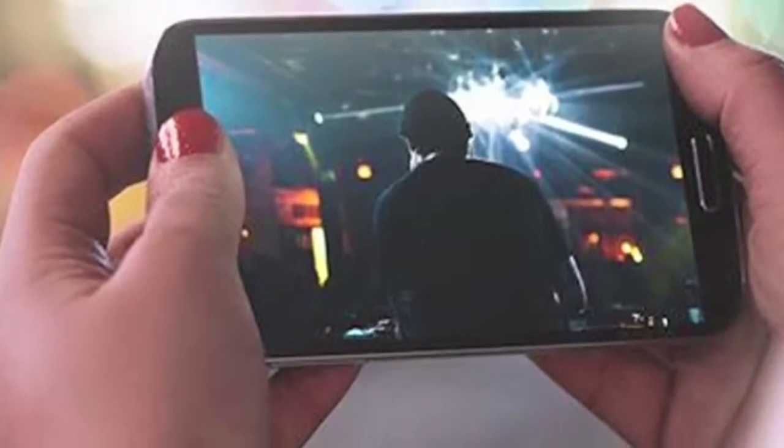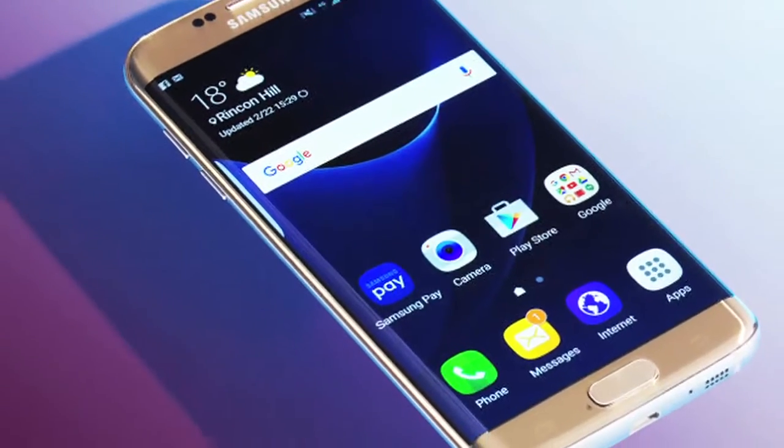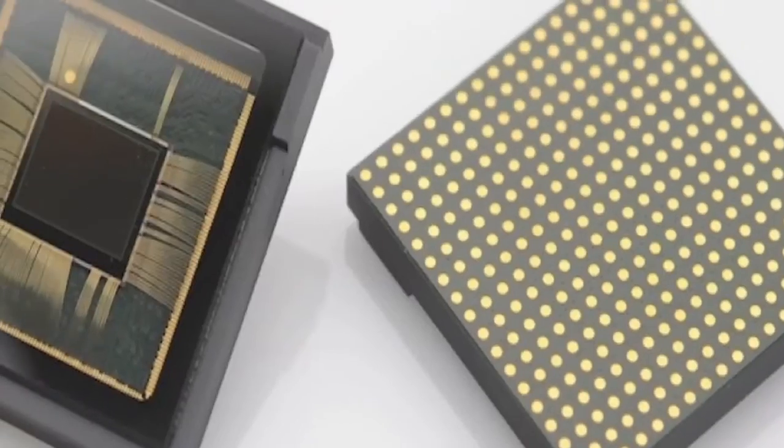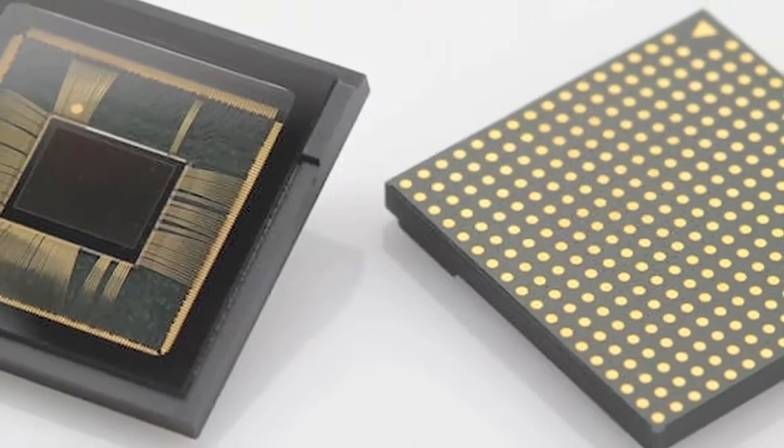Your Galaxy S7 smartphone could be different from your friend's Galaxy S7 smartphone in more than one way. It appears the South Korean technology conglomerate has utilized two different kinds of camera sensors on its new flagship smartphones.